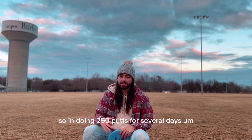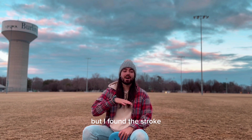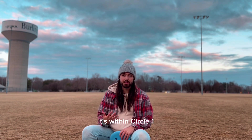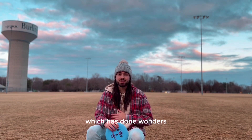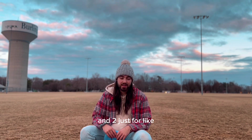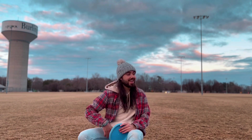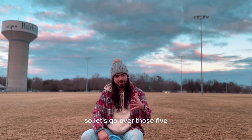In doing 250 putts for several days, my percentages didn't really go up, but I found the stroke. I found five key things I need to think about that really put me in the place to make every single putt within circle one. Am I making everyone? No. But I know that I can, which has done wonders for the confidence and for the actual mechanical execution of every single putt.